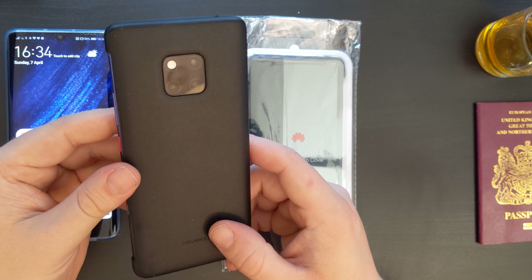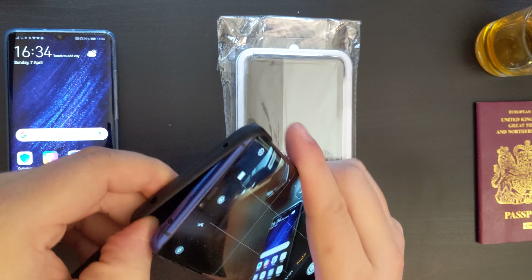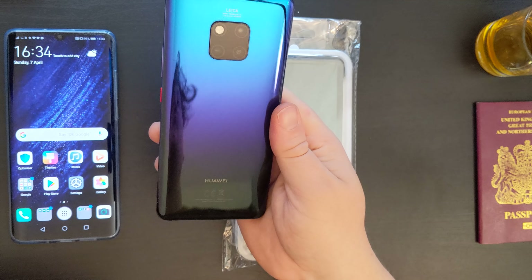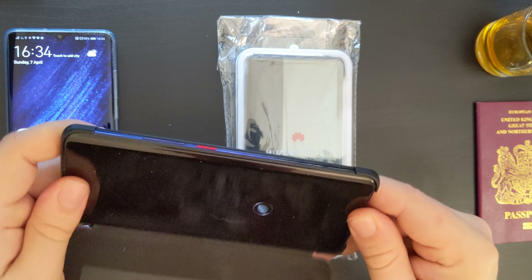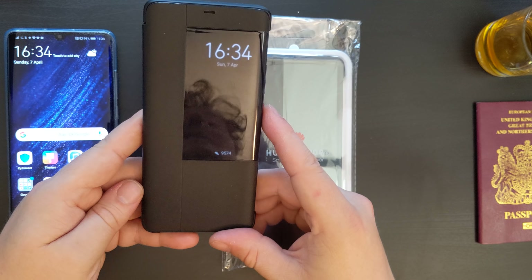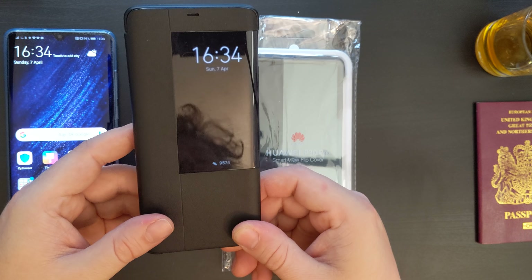Arguably this is a bit of a crime — you're covering up the beautiful colours of the device, in this case the Twilight Huawei Mate 20 Pro. But in practical, day-to-day use it is important to protect your devices. It can be very expensive if you damage them and damage the functionality of the screen.